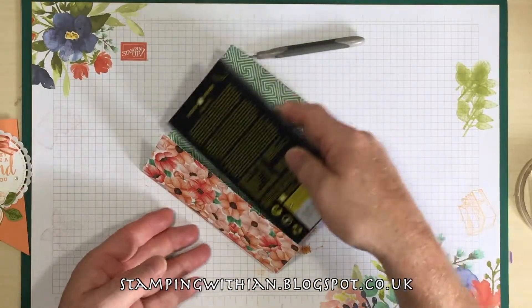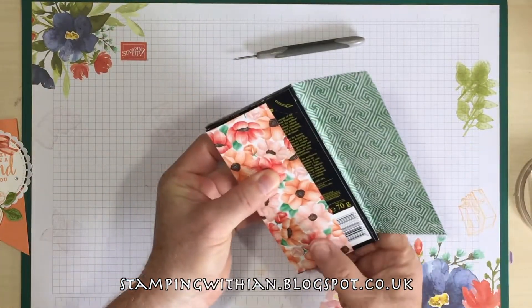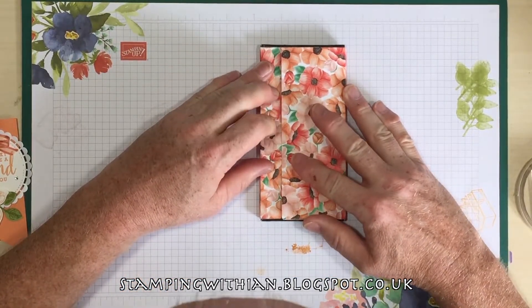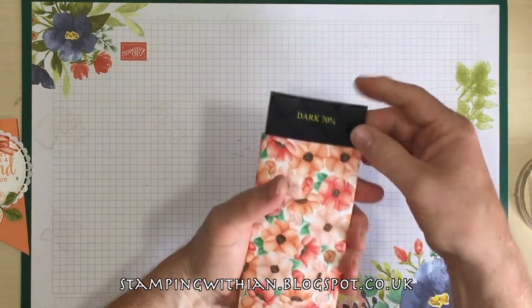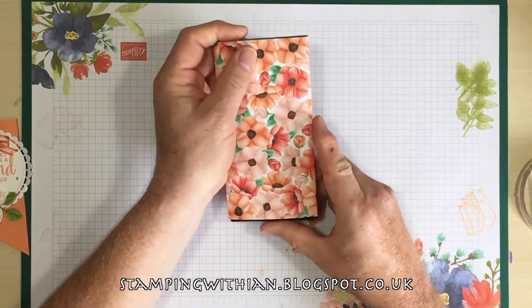Isn't that wonderful? We've got our chocolate now. Finding our score marks — pretty presto. Making sure it's lined up level, which it is, bring it down. There you have a nice little cover for your chocolate.